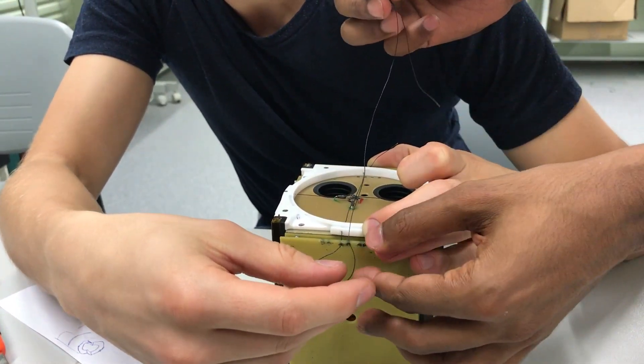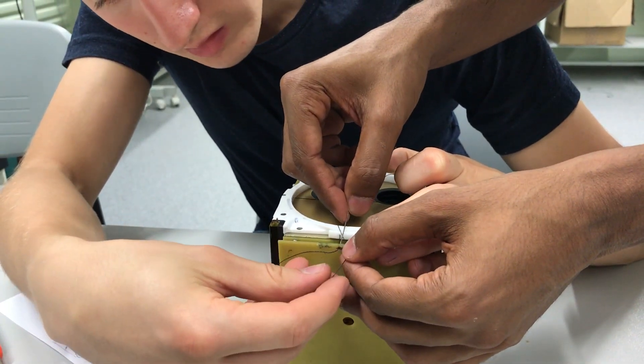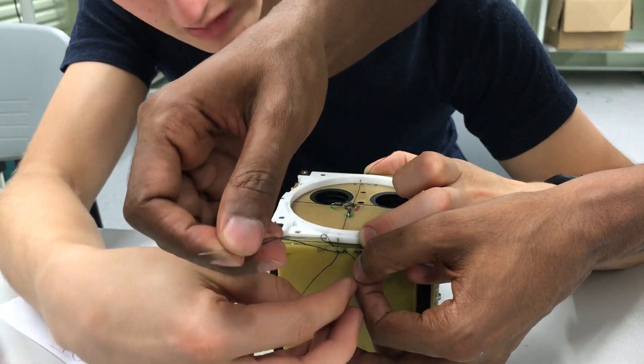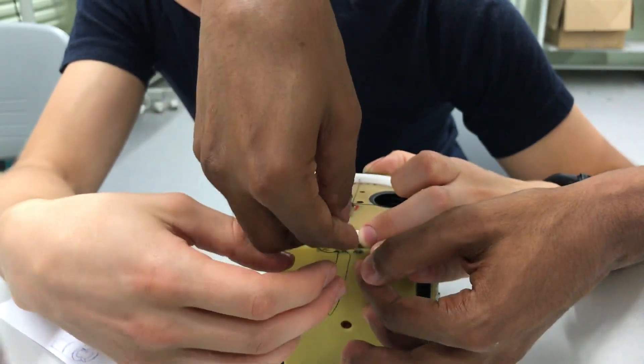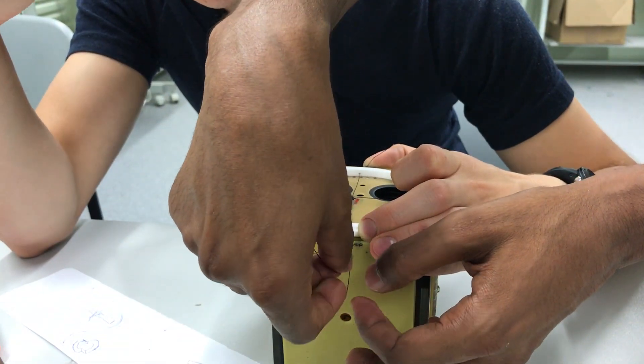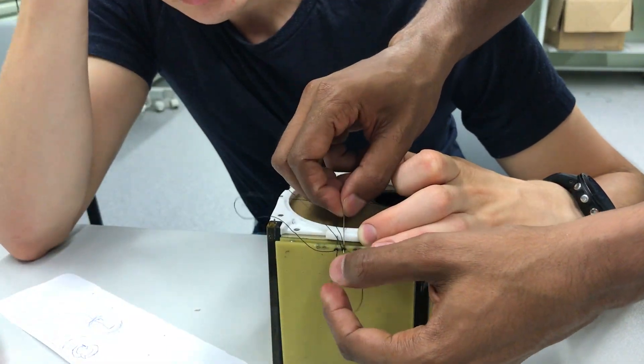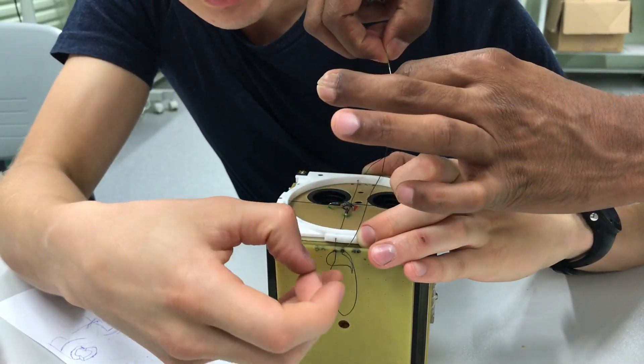Do the next one the same way. You can make it like the previous one. And one more — so we have to repeat it three times. Yeah, one more.